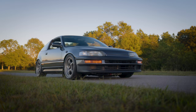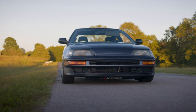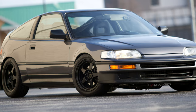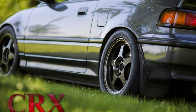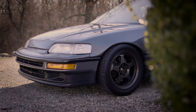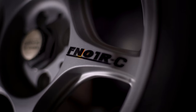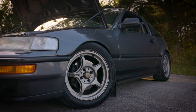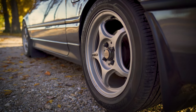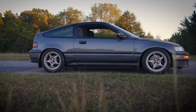The car does have the Skunk2 adjustable upper control arms and a K-tuned traction bar up front. When I first built the car, I always wanted to run Rota Slipstreams. I originally had the black ones and then redid them in bronze, but I was never super happy with how they turned out. After a while it was just time for a change. A friend of mine had these 5-Zigen FN01RC wheels for sale, and that's what the car is currently sitting on. They are wrapped in Hankook 205-50-15 size tires. These wheels really changed up the look of the car and I'm super happy with them.